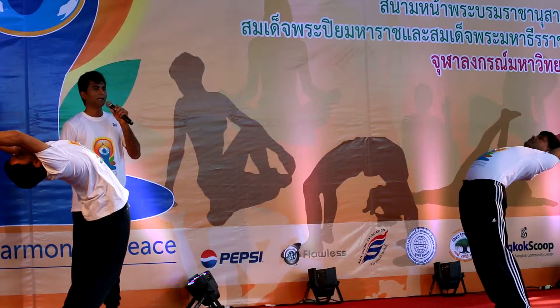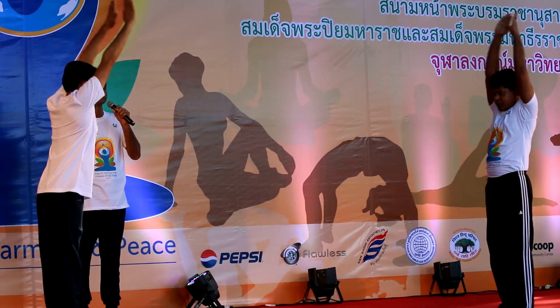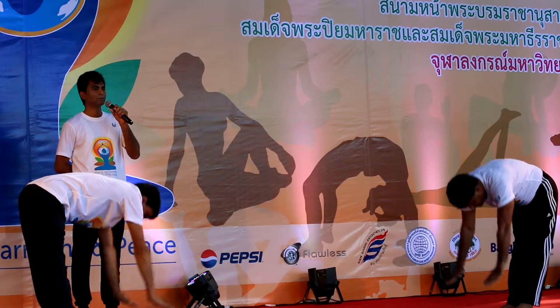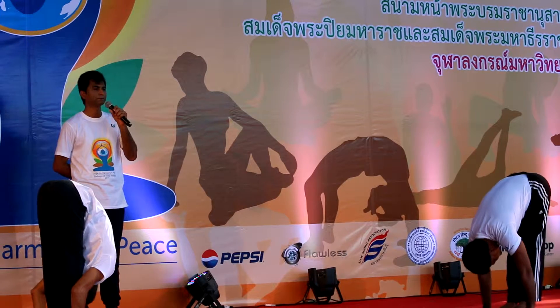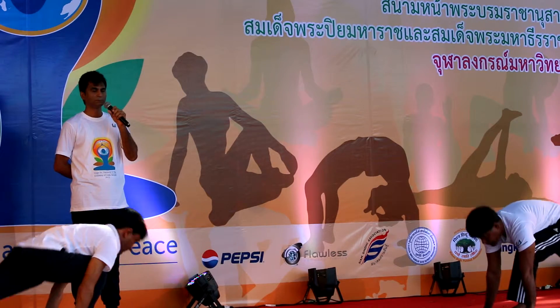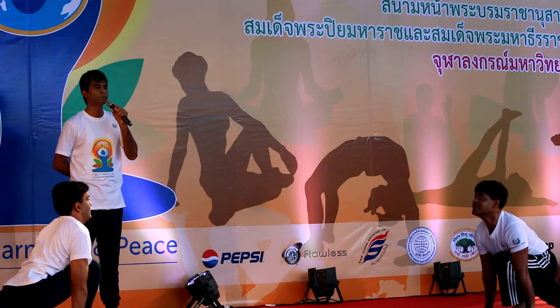The second step is Hastottanasana. The third step is a complete forward bend, Padhasthasana. The fourth is Ashrasanchalan, or the running horse posture.